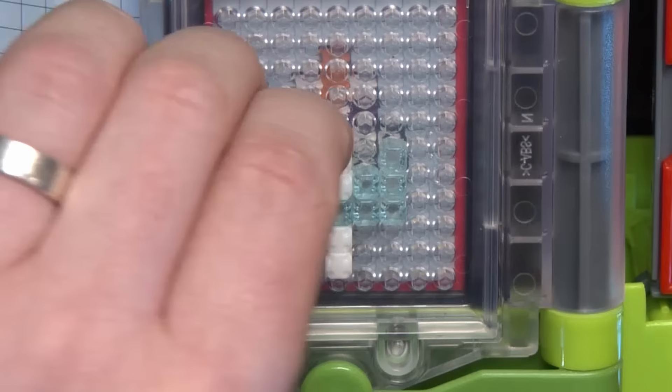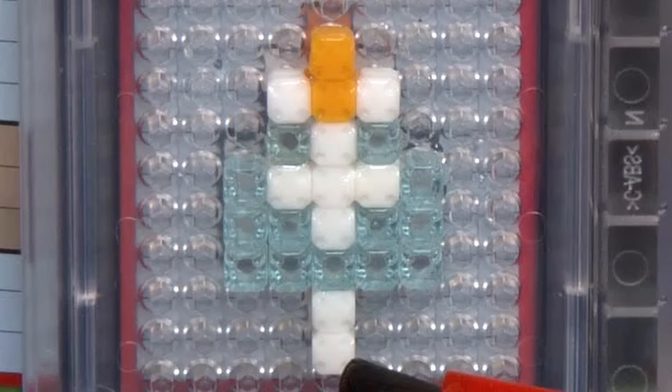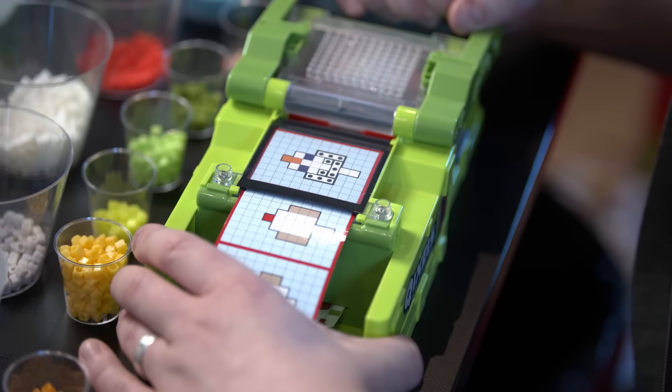Each layer took me, say, 10 minutes or so. And with five to six layers for most of these, that's an hour to painstakingly make a tiny 3D model. But I let myself just zone out and slowly piece them together.